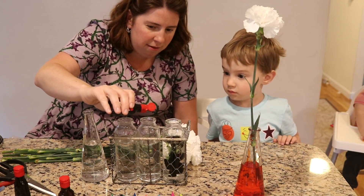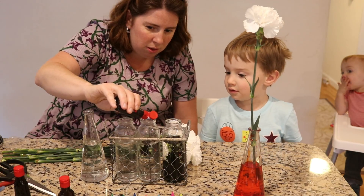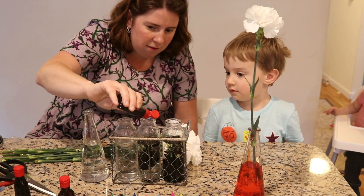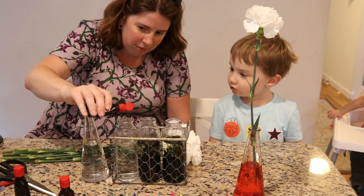How many drops should I put in the second one? Six. 1, 2, 3, 4, 5, 6. And how many drops should I put in the last one? Twelve.